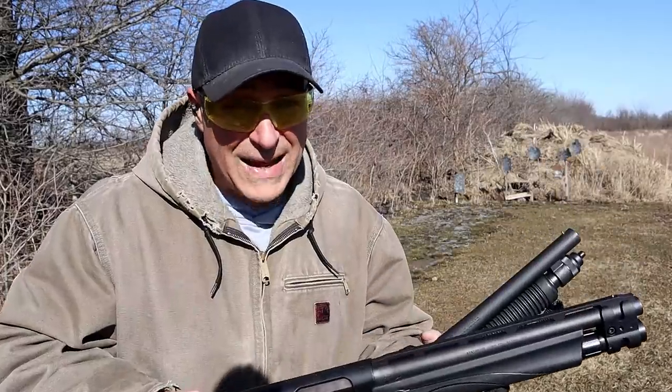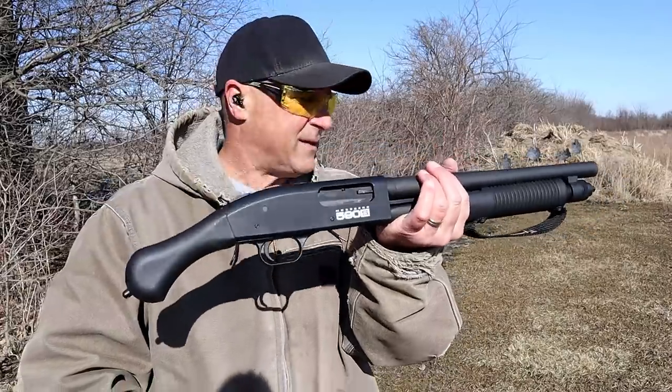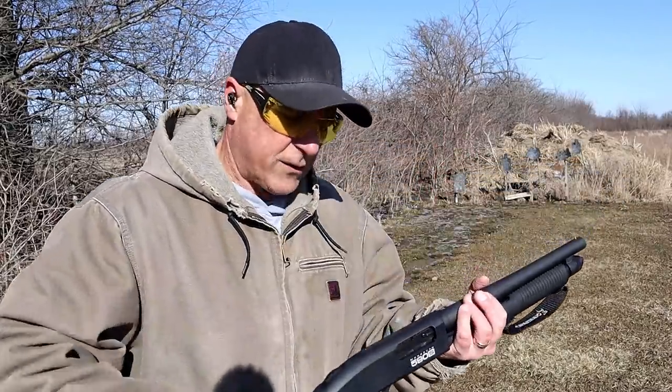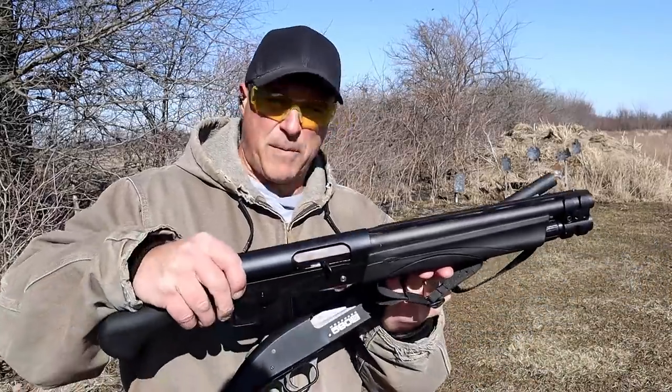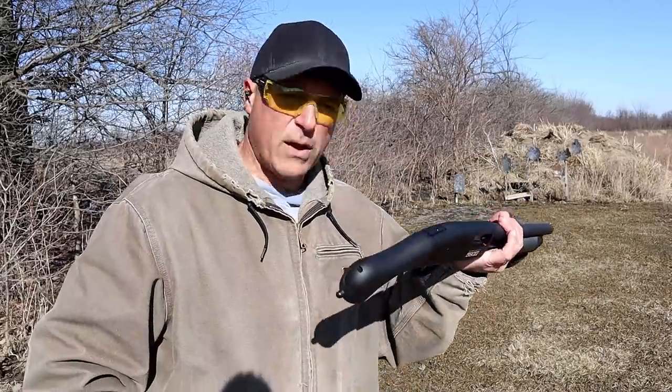The V3 TAC 13 was selling for around $999, and the Mossberg 590s has an MSRP of $630 — so we're looking at a price increase if you can find a V3 TAC 13.